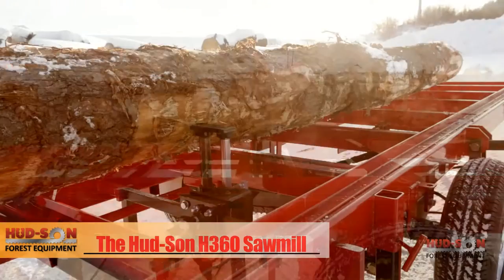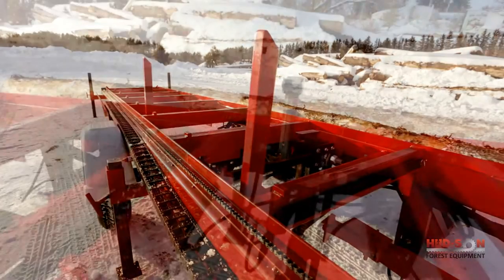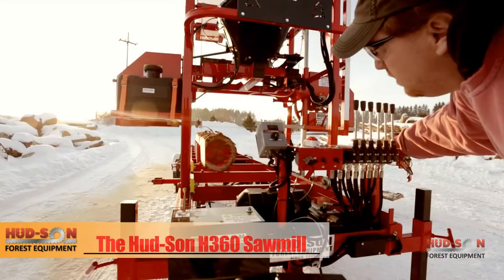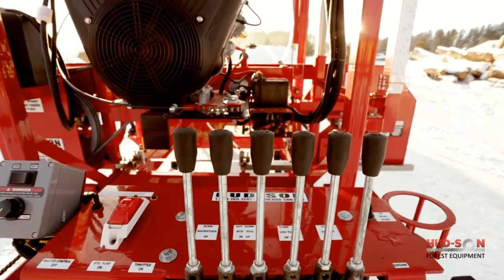The H-360 shown here features the optional hydraulic log dog and optional hydraulic backstops. Simply load the log with ease, lock the log in place with the powerful log dog, and you're ready to start sawing boards. Sawing is easy too with the power board height and fully adjustable power feed with speed control, forward and reverse.